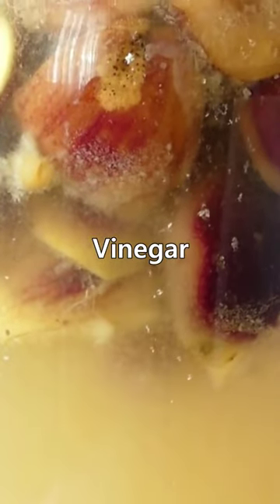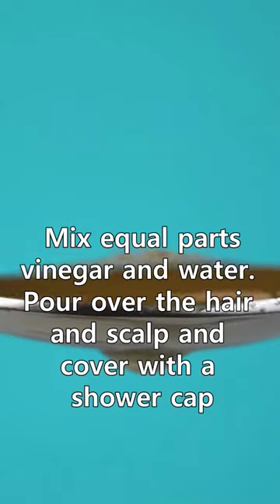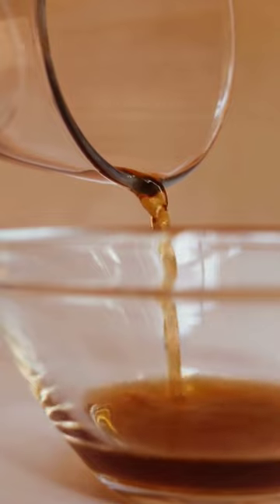2. Vinegar. Mix equal parts vinegar and water. Pour over the hair and scalp and cover with a shower cap. Leave on for at least 30 minutes, then shampoo and comb out the nits and lice.